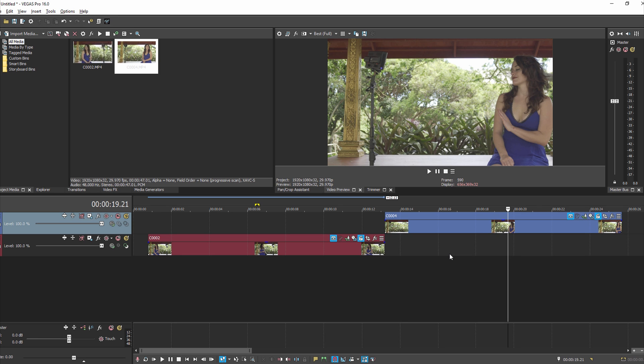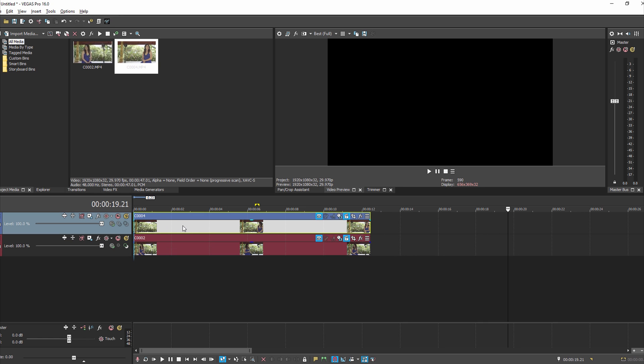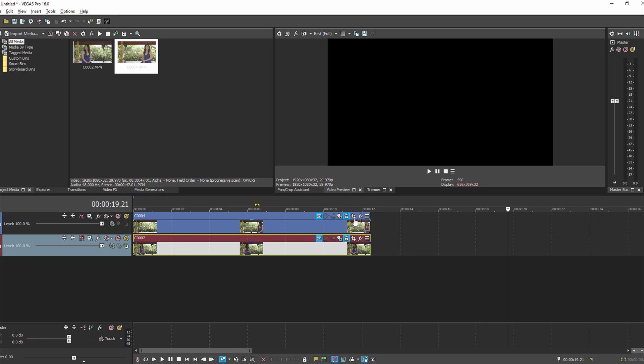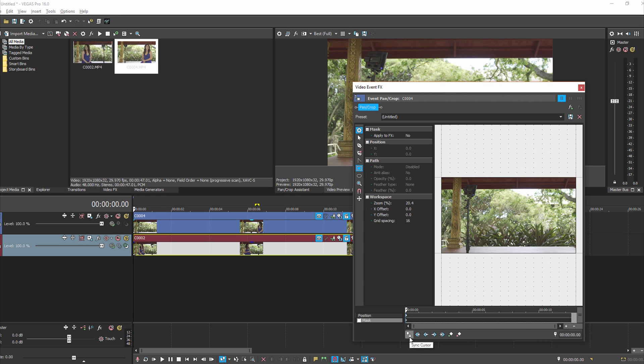To do a clone shot, the biggest part of it is just getting your footage. Once you've got your footage, you just put the clips on top of each other. Drag the clips to the first position, then go into the top clip under Event Pan/Crop and make sure you're in the first position. Make sure your cursor sync is set. Then this is the world's easiest mask to draw — you just click on the mask tool first, and then click on the rectangle tool and click and drag to make your mask.